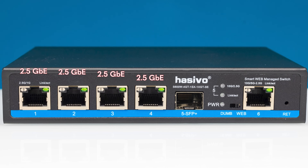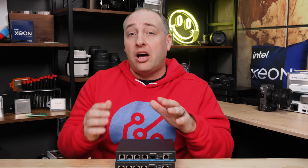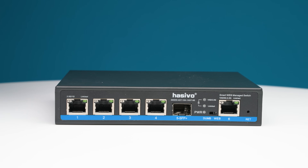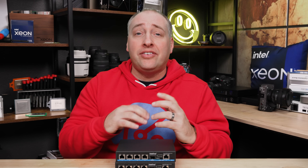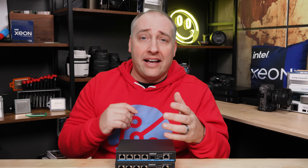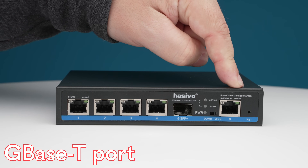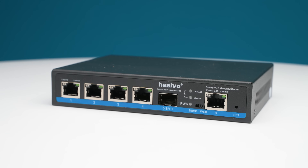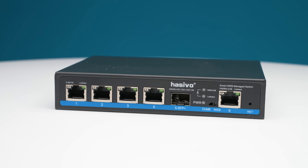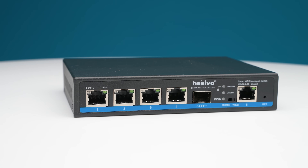This is a different model where you get four 2.5 gig ethernet ports plus two 10 gigabit ethernet ports. The 10 gig ports on most inexpensive models are SFP Plus, and we do get an SFP Plus module here. A lot of folks really like having 10G base-T because their workstation or NAS has it and you can just use a single cable. In this switch, we also get that feature. SFP Plus is also super useful if you need to run a longer cable run, or for electrical isolation for things like lightning using an optical cable.